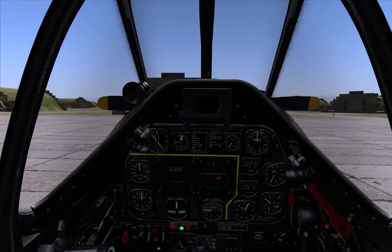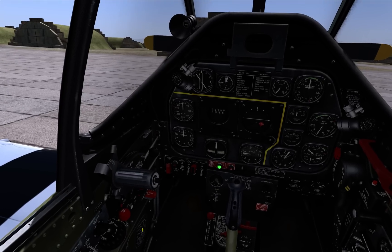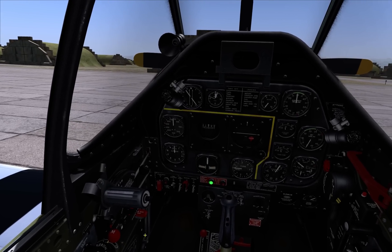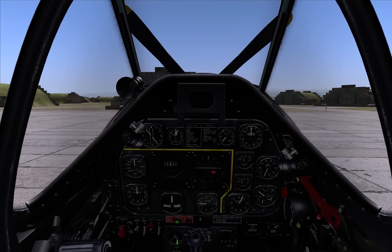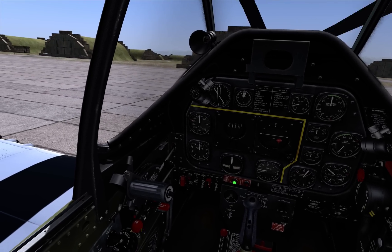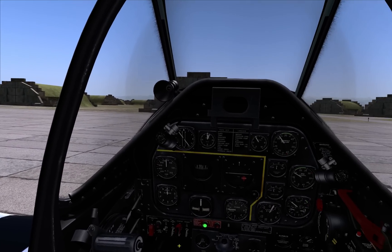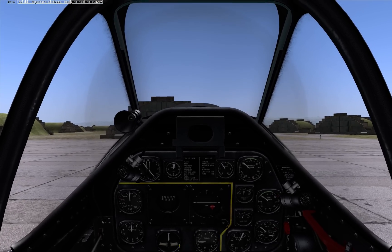I'm using my keyboard for starter and my mouse for mixture control. Hold the starter switch, six propeller blades, magnetos and mixture control. And the engine starts.